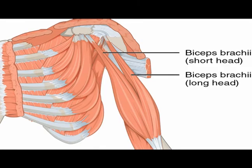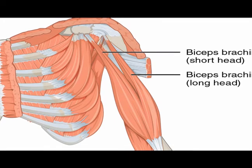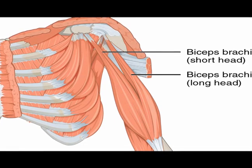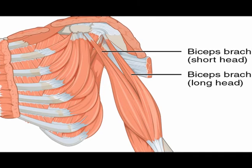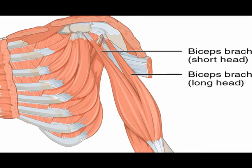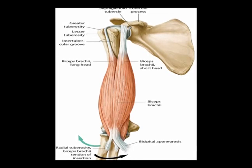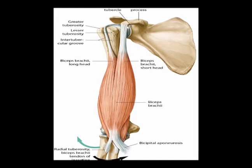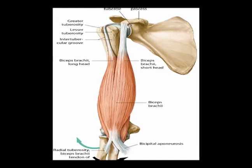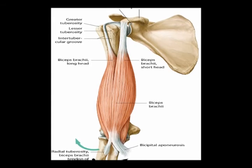The biceps brachii is the chief elbow flexor, but it also assists in shoulder flexion and performs supination at the radial ulnar joint of the forearm. So the biceps brachii has several motions that it performs: chief elbow flexion, shoulder flexion assistance, and supination at the radial ulnar joint of the forearm.